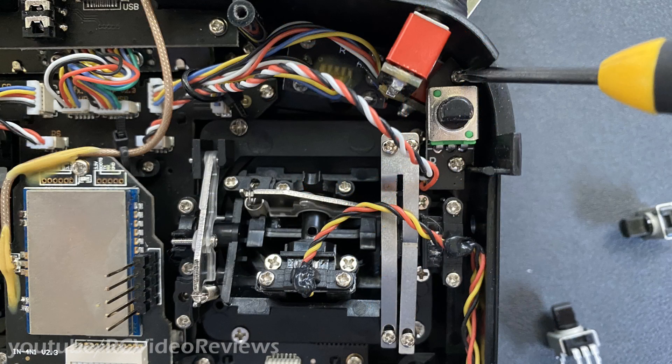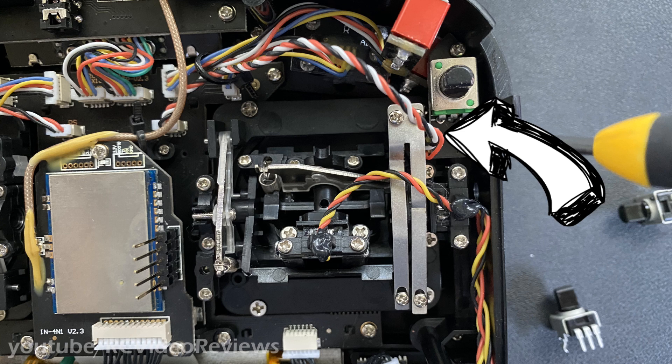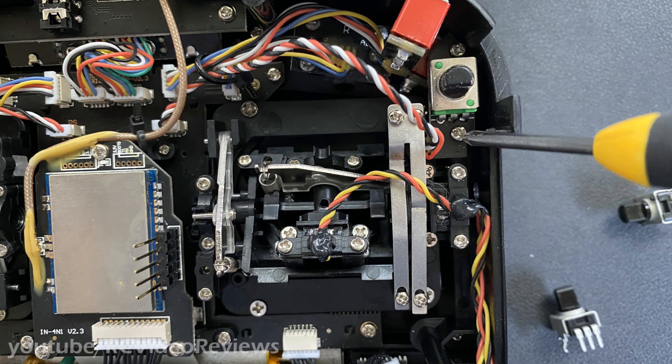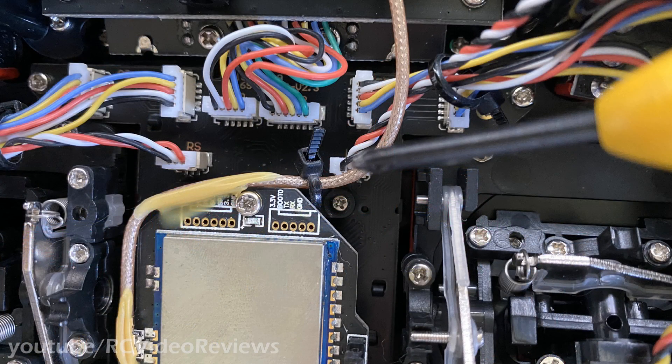Inside the radio there are two screws for each potentiometer — one on the top and one on the bottom. Before you start unscrewing things, pay attention to your cable routing. Take a look at the cable routing near that leaf spring on the top right — you don't want to run your pot's lead underneath that spring because it'll interfere with the gimbal. Take out the top screw, then the bottom screw, and pop out the potentiometer. Take a picture of the connections to the main board — the pots both plug in just above the multi-module.